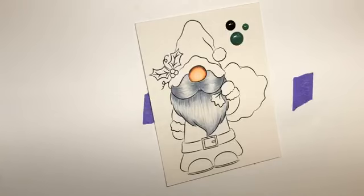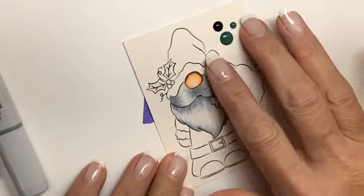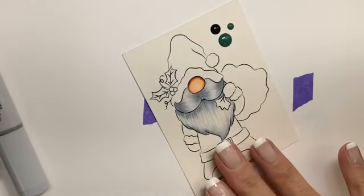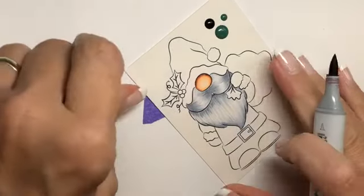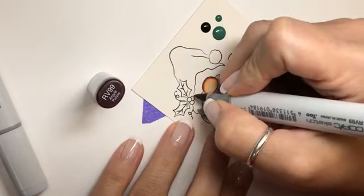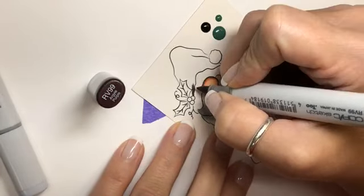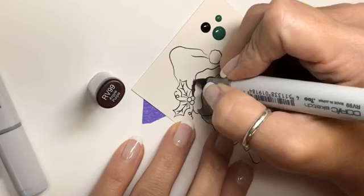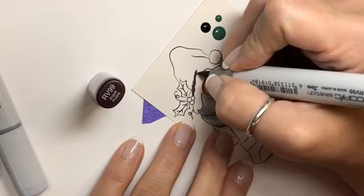Thank you Renee. Yes, I color in phases — I color a bunch of stuff then I put cards together. Alright, so we got his beard done and his little nose, so let's get started on his hat. This is going to be a quick one. He is a Digi Doodle image, Polly. Alright, so let's start laying down our darkest color, which is the RV99 — yes it's very dark, but I wanted a nice rich red to start with.